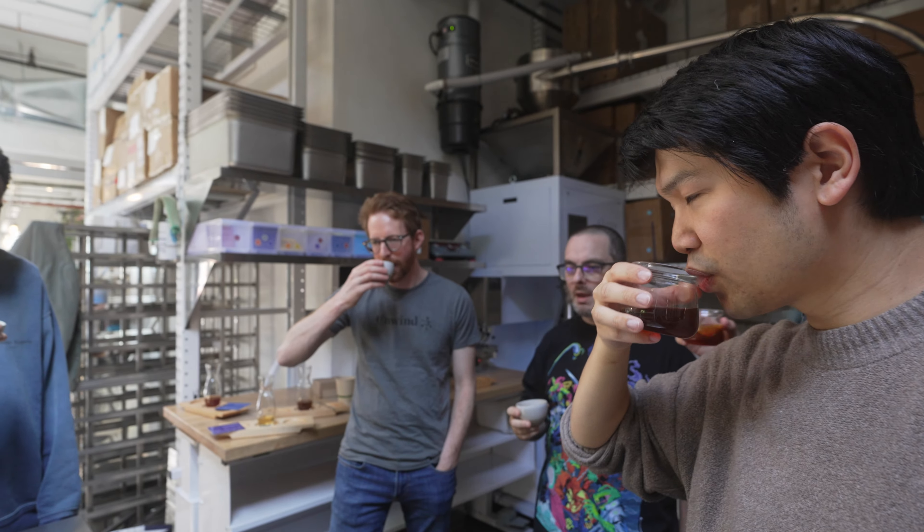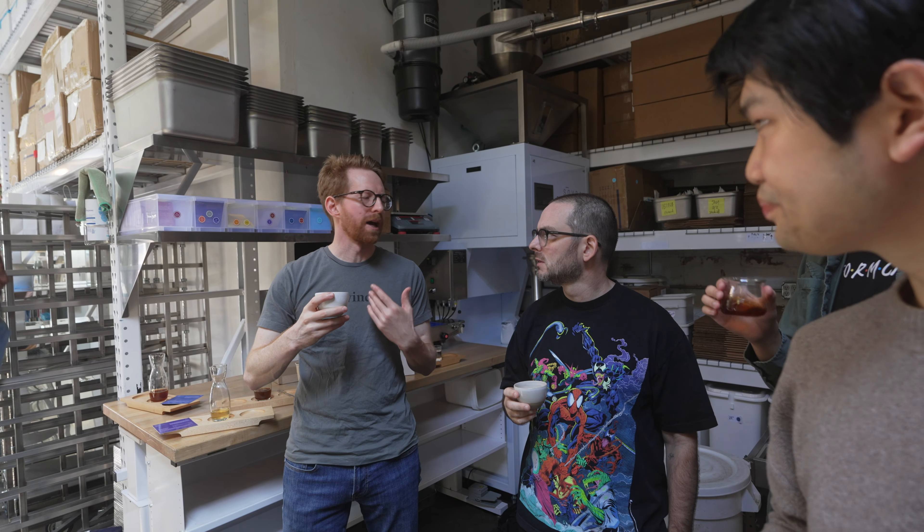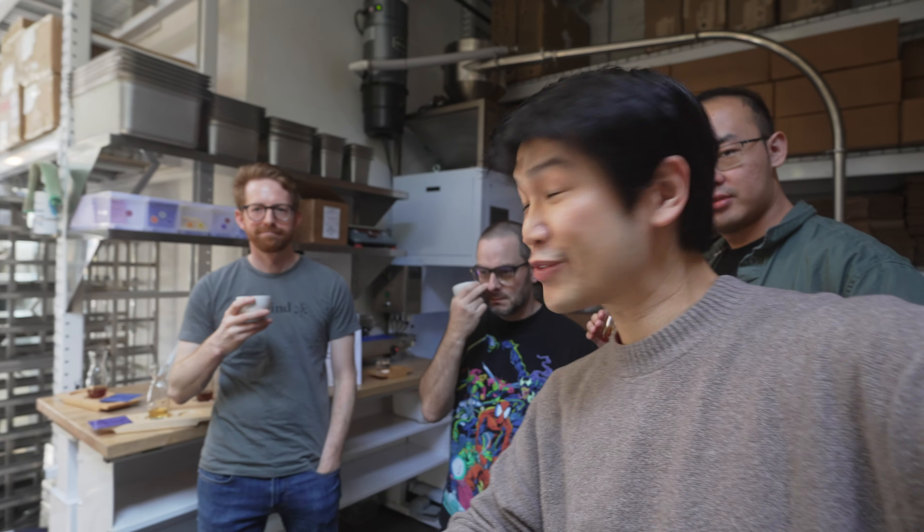There's that lavender, jasmine situation going on. I get clementine on the finish — sweet. As it cools the citrus comes out. Lost Origin confirmed great coffee.